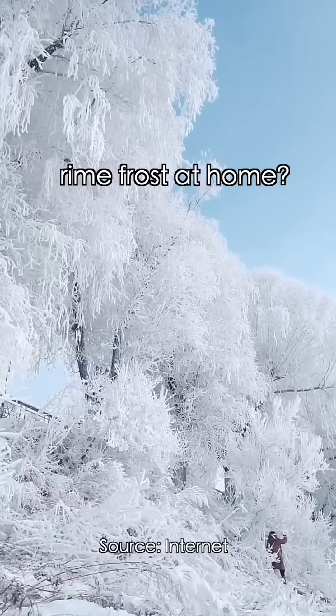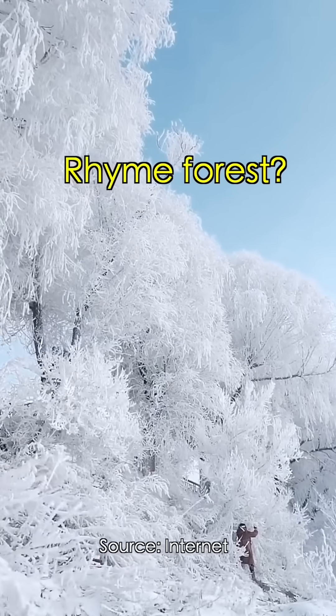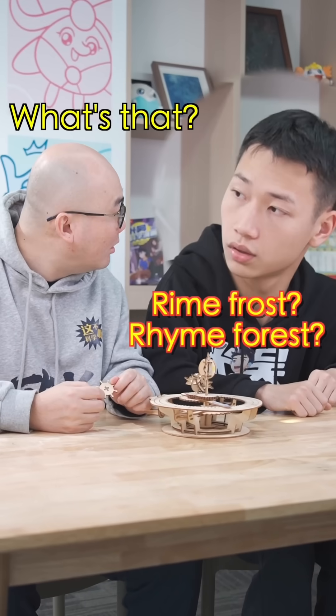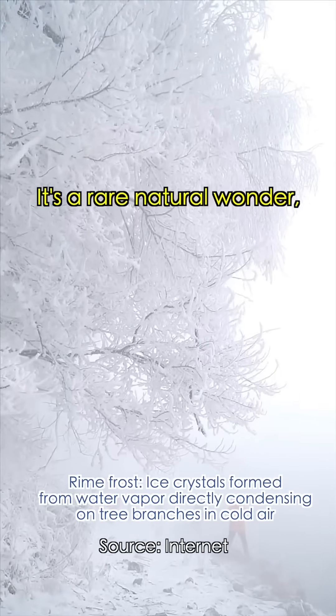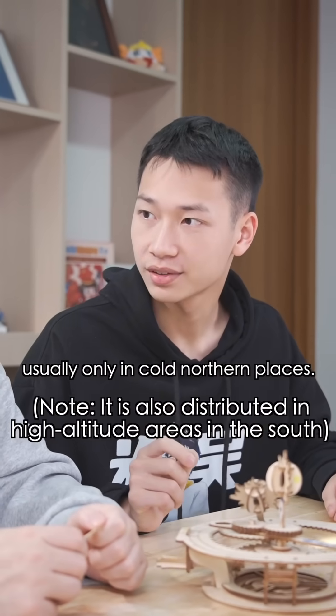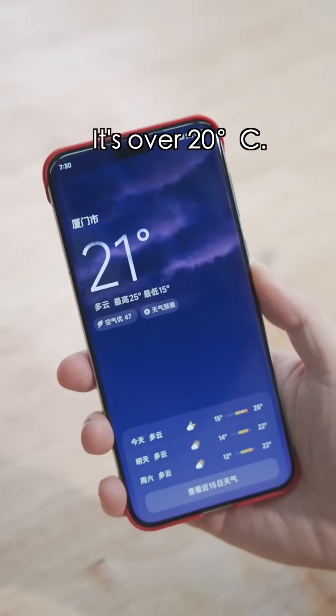Brother, can you show me Rimefrost at home? Rimefrost? What's that? It's Rimefrost — it's not snow. It's a rare natural wonder, usually only found in cold northern places. How can we have it here? It's over 20 degrees Celsius!